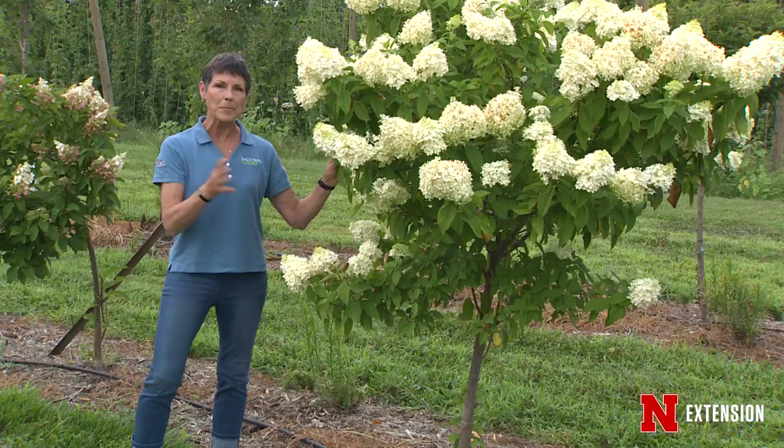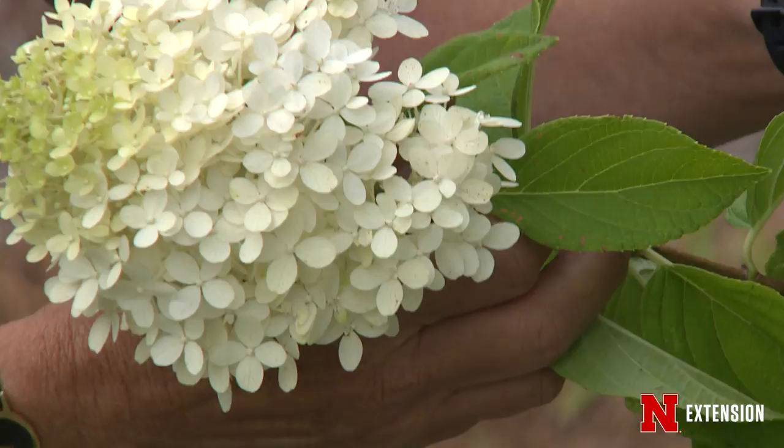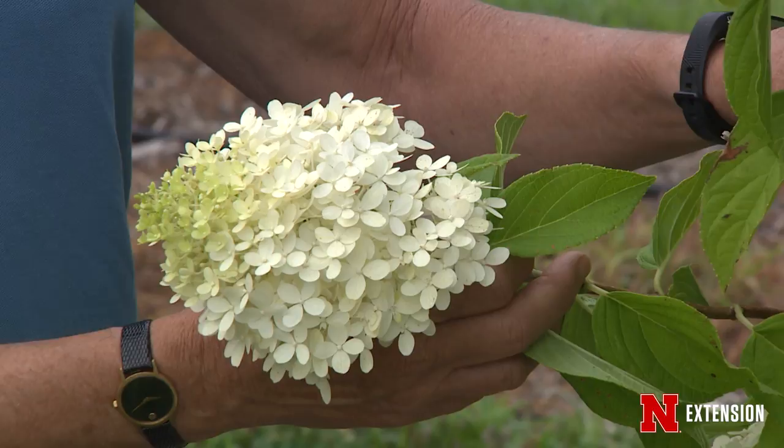If you look instead at this one — even though it is still on standard — it's been managed perhaps a little differently, probably not pruned the way we pruned the ones we looked at earlier. It is beginning to throw a sucker from the base, and that looks to me like it's coming from below the graft union. So again, you have to know how to manage these hydrangeas if you really want the beauty in the landscape that you're after.